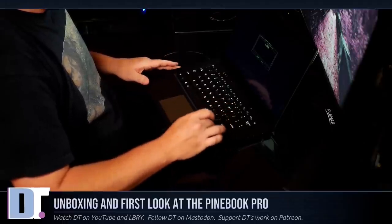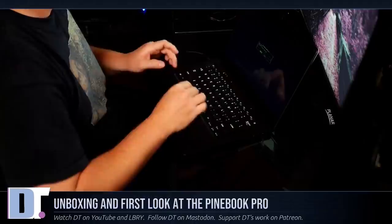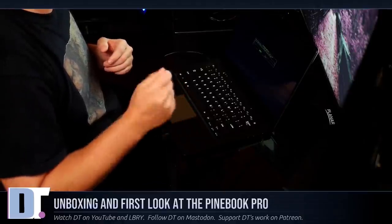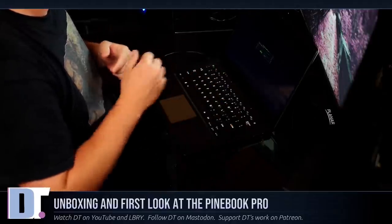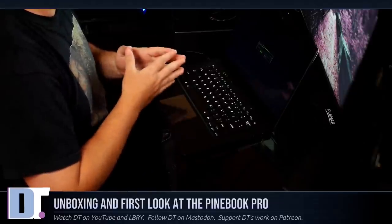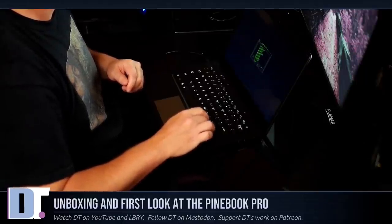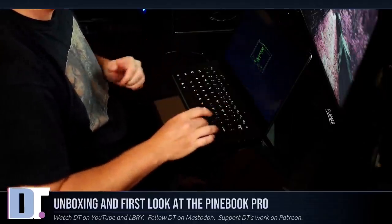I do have the ANSI, so let me arrow down and choose the ANSI layout. Now it's going to ask me about my username - I'll go with DT on this computer. It's going to add DT to the wheel group, sys, audio, input, video, storage, LP, network users, and power. I'll enter DT as the full name, then enter a strong password for the DT user and a root password. Now it's asking about time zone, so I'll choose America/Chicago - I'm not actually in Chicago but I'm in the central US time zone.